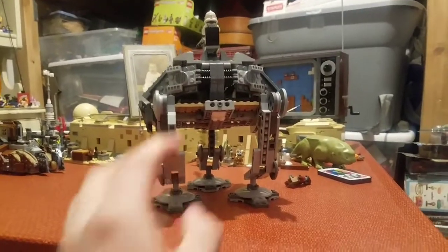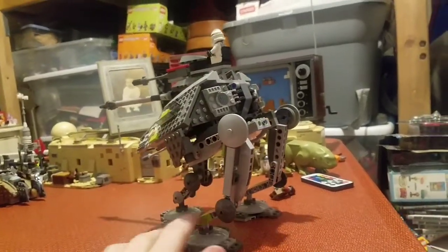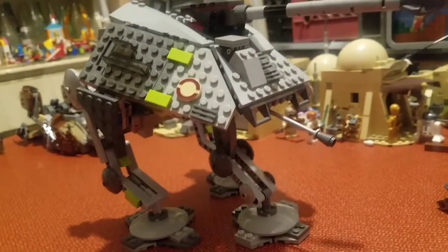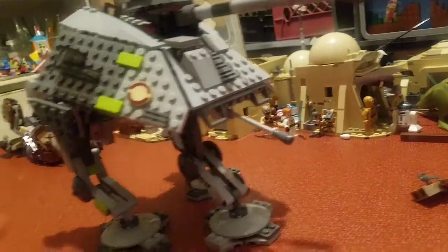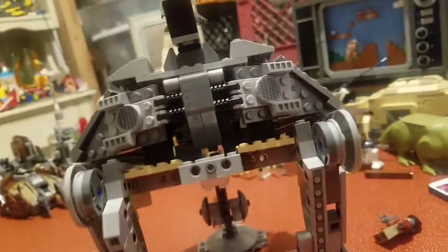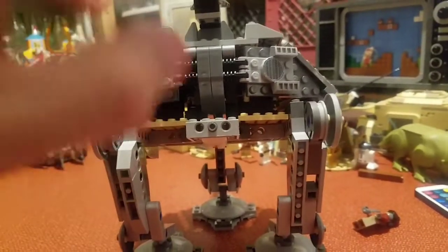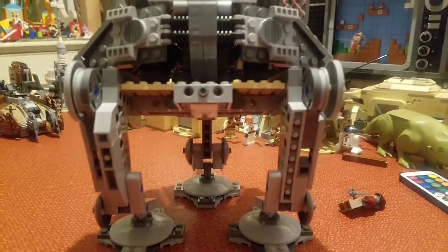I'm guessing you guys might be noticing this. I sure noticed it while building it, and that is panel gaps, Technic pieces, just open space. It's there. You can see it. It is very obvious. And oh yeah, there's also this gun — I think I forgot to mention it. It's not the most refined thing. It isn't up to par with what you would imagine would be modern LEGO. I haven't bought the other AT-AP walkers, but I assume the fit looks a lot tighter and neater.